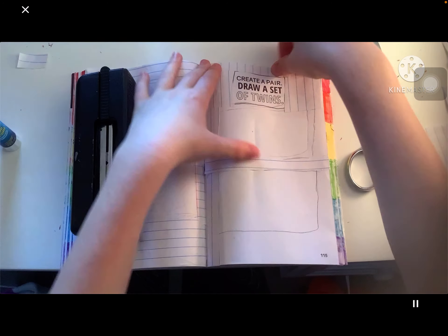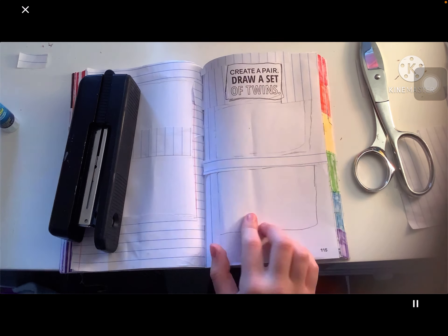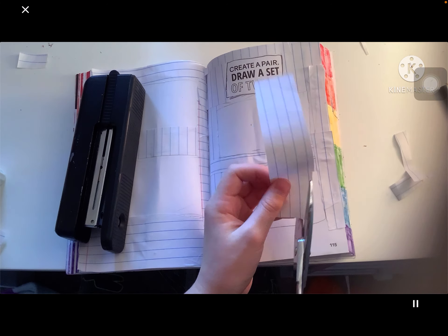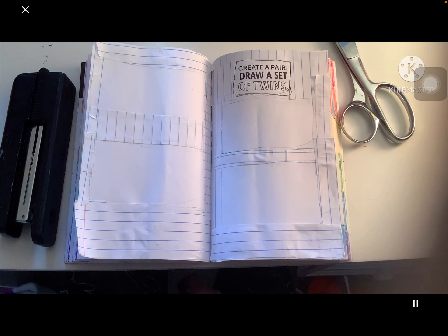This literally took like an hour to glue all these little papers on the pages. Oh yep, there was my unicorn pen. This took an hour to glue paper onto paper. I know it's kind of strange that I'm gluing paper on paper, but trust me, it looks good at the end.